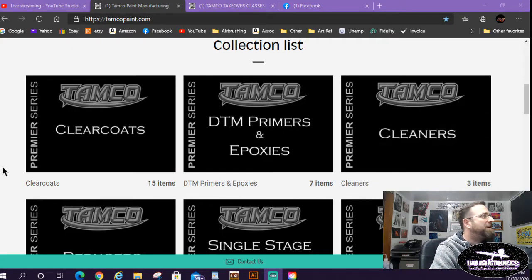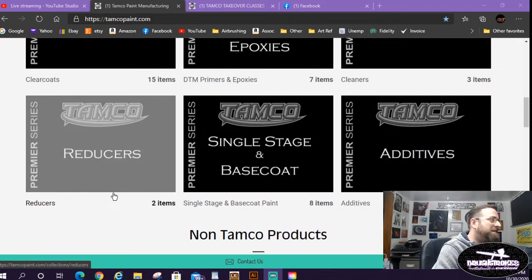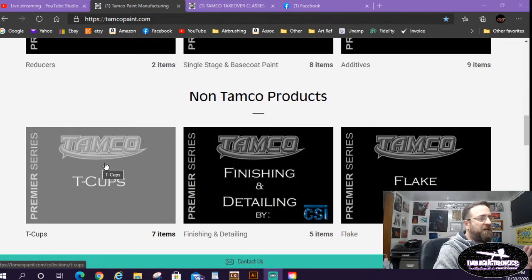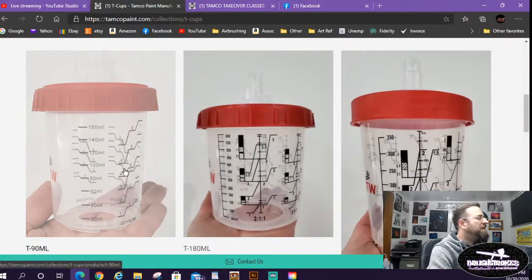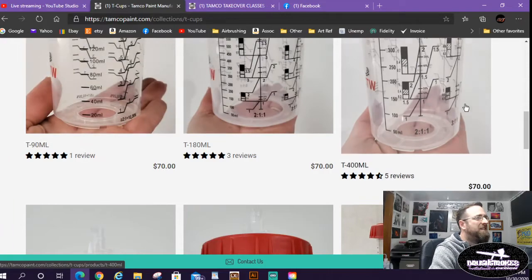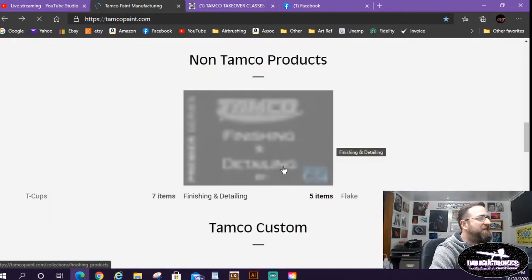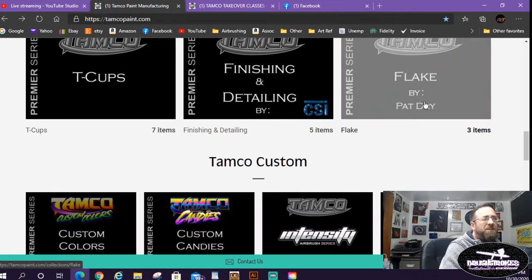They've got their clear coats, direct-to-metal primers, epoxies, great cleaning products, reducers, single stage and base coats, and then your additives, hardeners, adhesion promoters, pot life extenders, fisheye eliminator — stuff like that. They also have tea cups — basically your PPS 3M version 1 cups — $70 for a case of 50, in five different sizes, and you can buy the hard lid cups and liner separately. They also have CSI polish, which I use — it's amazing, a compound and polish all-in-one.